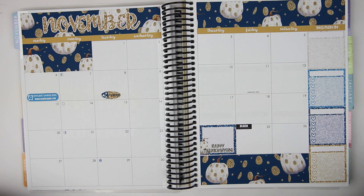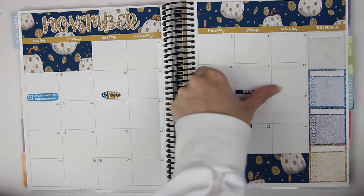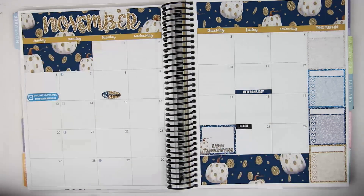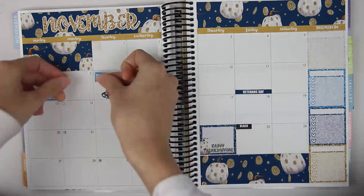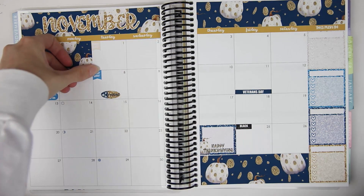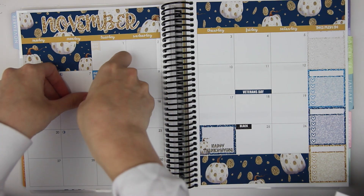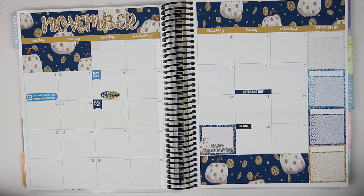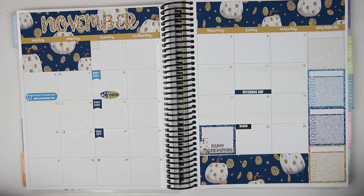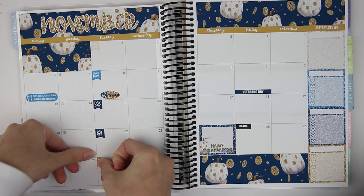Before I do the dates, let's do the Veterans Day one too — I forgot about that. I'm going to do the dates last. So I'll do payday flags first. I get paid every Tuesday, so Tuesday the 1st is a payday, and then the 8th, the 15th, the 22nd, and the 29th. That's actually nice that there are five paydays this month. She gives you six payday flags in case you get paid an extra day or something like that.